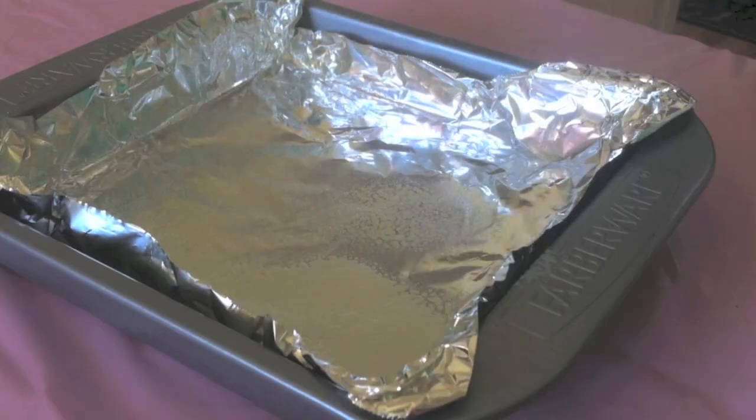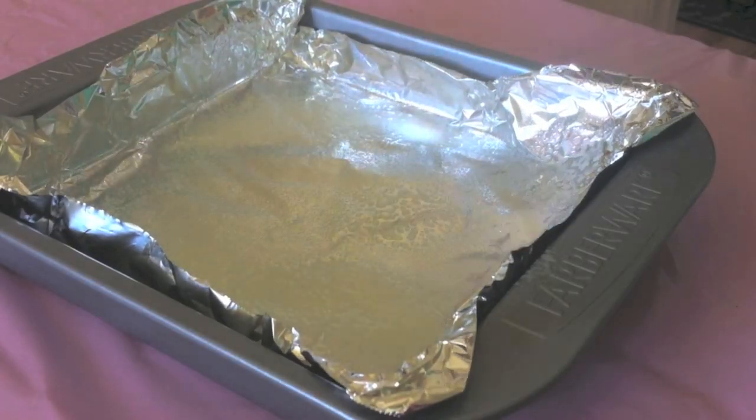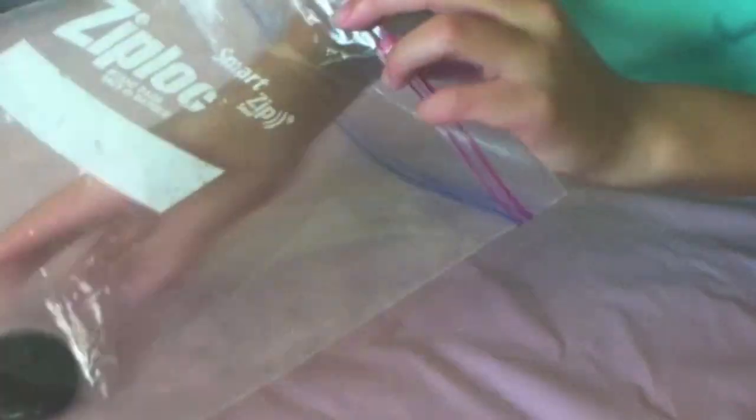First off, you want to prepare your baking pan by lining it with some aluminum foil and spraying it with some cooking spray.